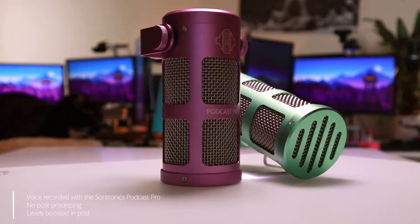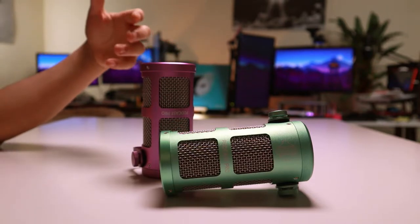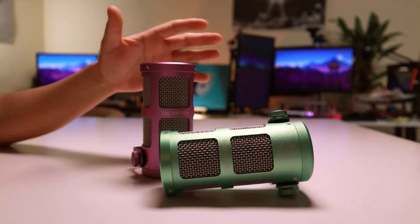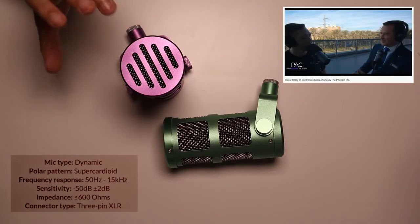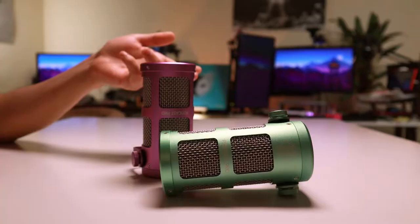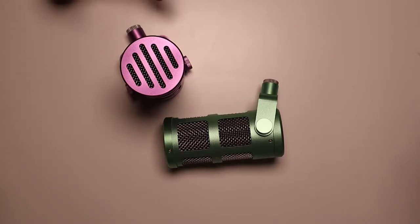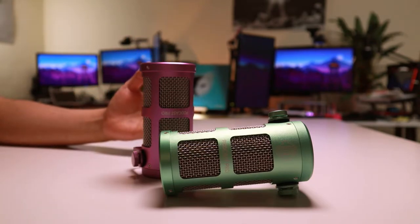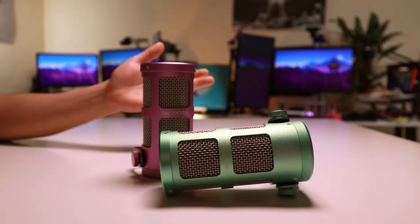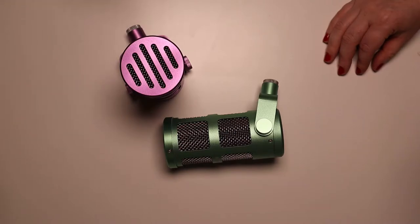Another really interesting aspect of the design is that these have been naturally EQ'd such that it rolls off the more sibilant frequencies, but gently. There's a brilliant interview online — we'll link it in the description — it's an interview with Trevor Coley, the CEO of SonTronics, talking about the thought process that went into designing the Podcast Pro. He explained that growing up as a sound engineer, people would record with different guitars and EQ them to sound how they wanted, and he thought: if you want a certain sound, surely you ought to have a microphone that already sounds that way.